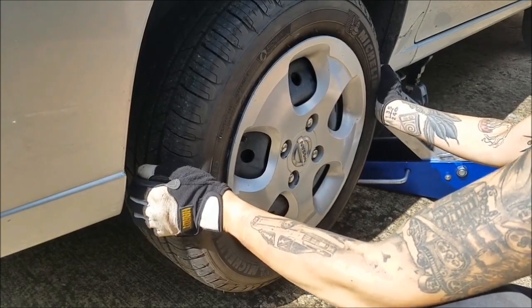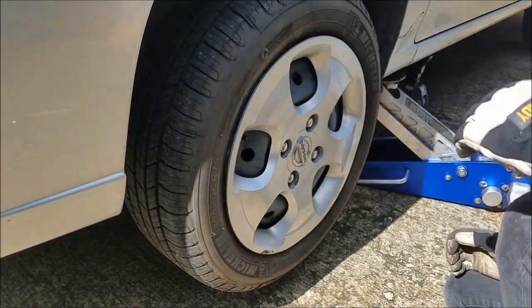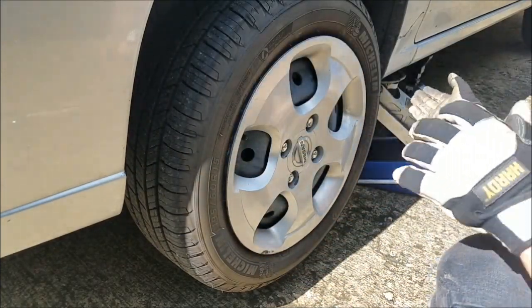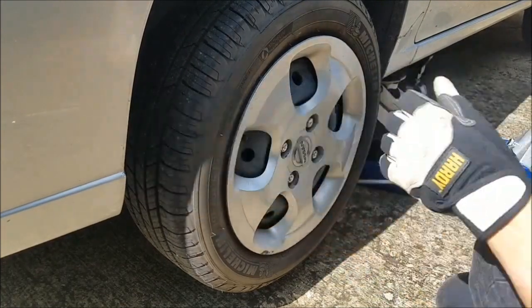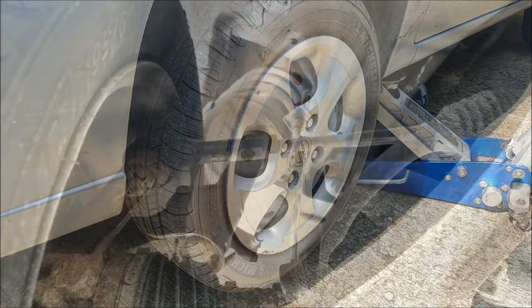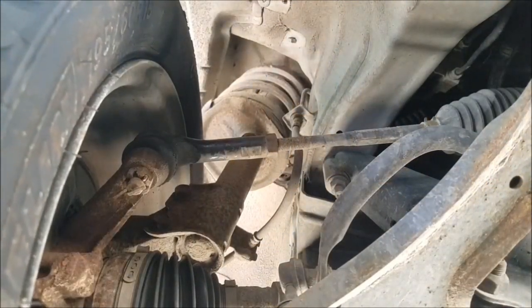I pulled off the wheel and inspected the outer tie rod, and it looked fine. So now I'm going to put my phone underneath, and as I wiggle this you'll be able to see the tie rod move. I'll show you how I can tell it's the inner tie rod in this case.